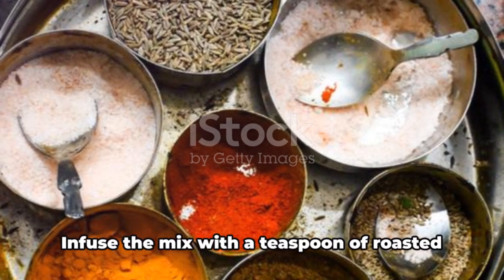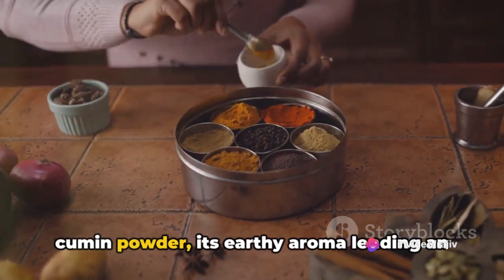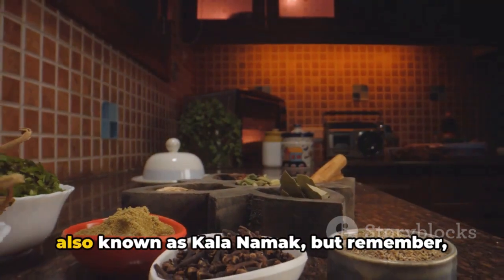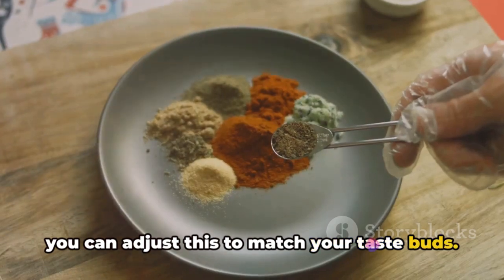Now it's time to spice things up. Infuse the mix with a teaspoon of roasted cumin powder, its earthy aroma lending an enticing warmth to the drink. Add half a teaspoon of black salt, also known as kala namak — you can adjust this to match your taste buds.